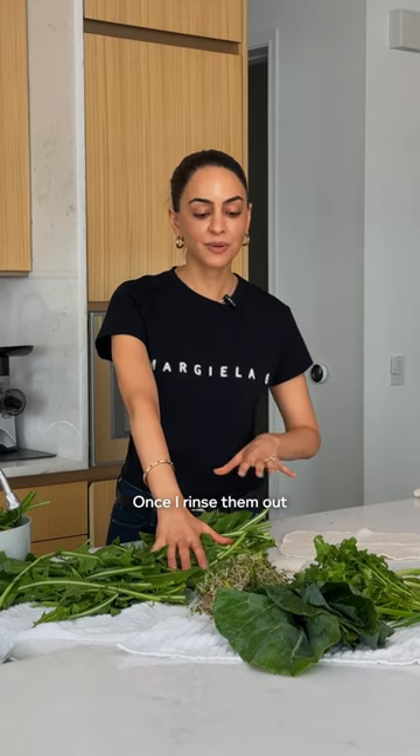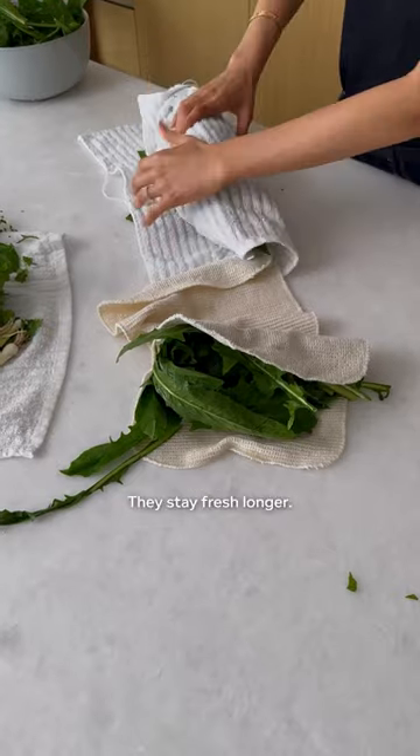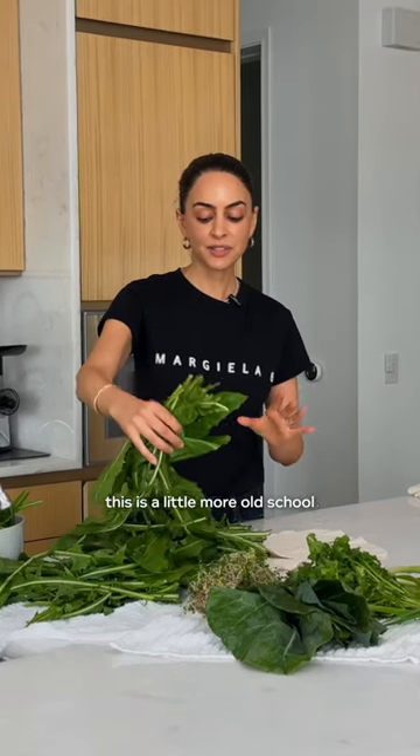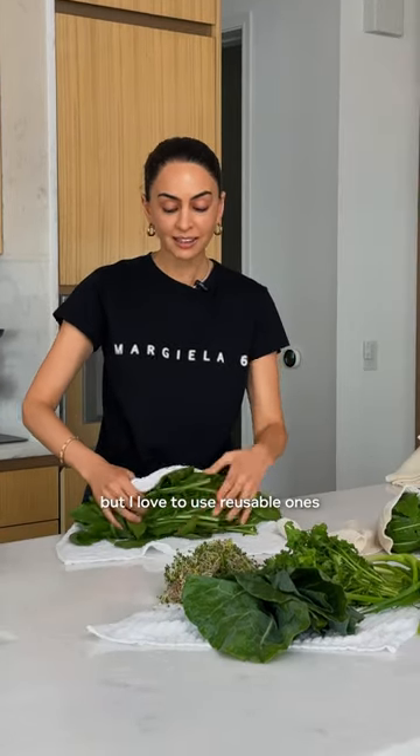Once I rinse them out and strain the water, I basically just take any kind of reusable towel and I wrap them up. They stay fresh longer when you wrap them in a towel. This is a little more old school — my mom always did this, I see my family do it. You could also do this with paper towels, but I love to use reusable ones.